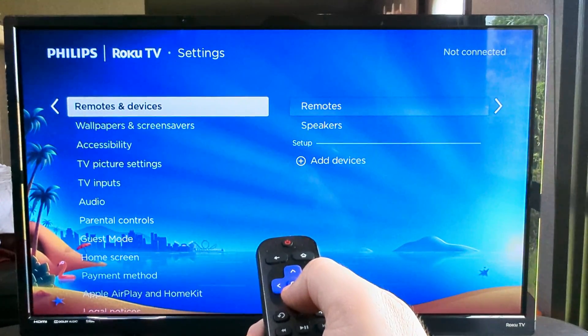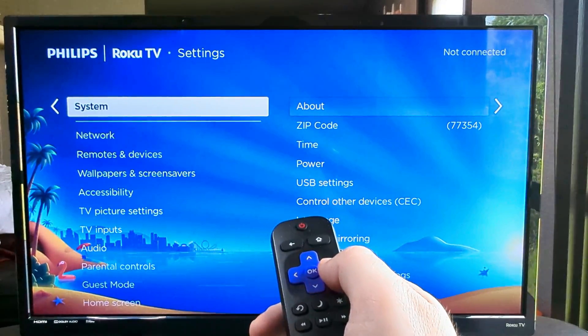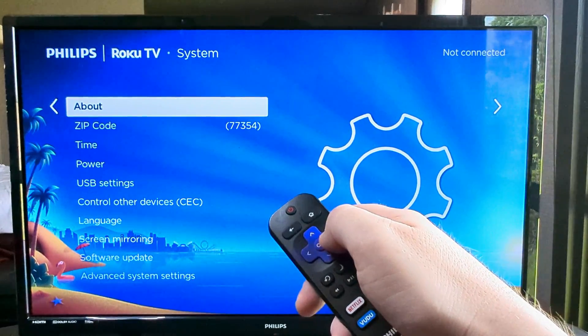Next we want to go ahead and go down almost all the way until we see System. And once we get to System, we're then going to go ahead and either press OK or press to the right to get the additional options.